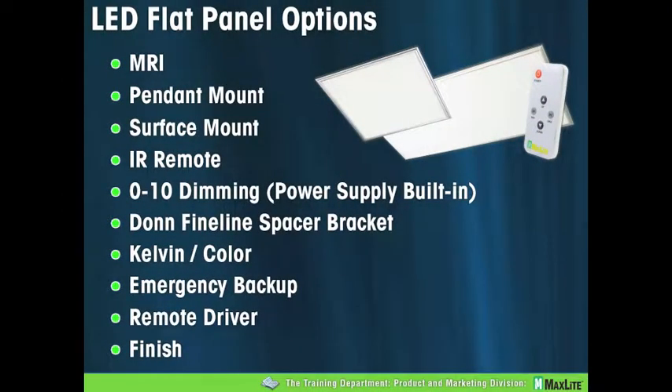Speaking of options, let's do a run-through. The first one listed is MRI — and totally coincidentally, I talked to a gentleman today who's installing six in an MRI room. He had some questions about the installation and couldn't believe how easy it actually was. You just hook up the AC and that's it. A note about it: there's a 26-foot connection between the panel itself and the AC input and control system, and that comes right out of the box, all pre-wired and ready to go.